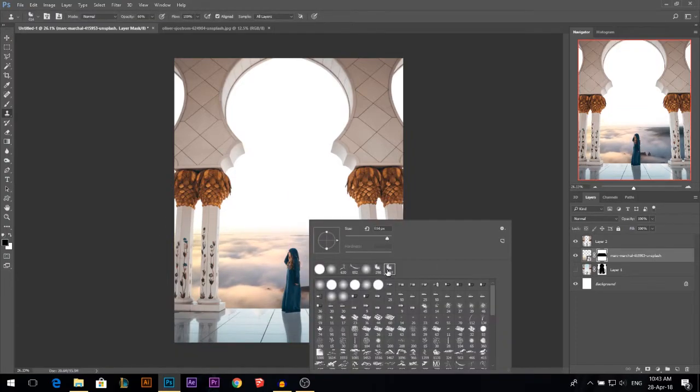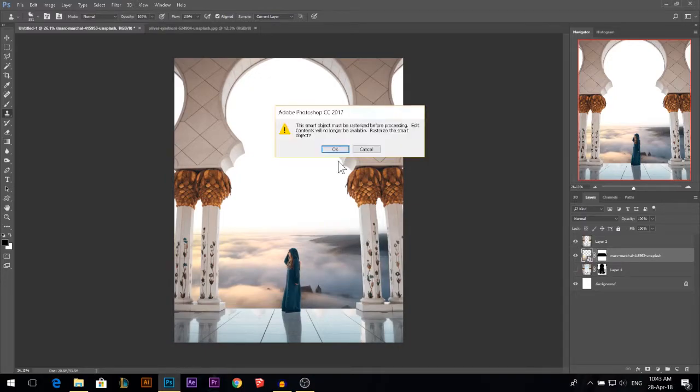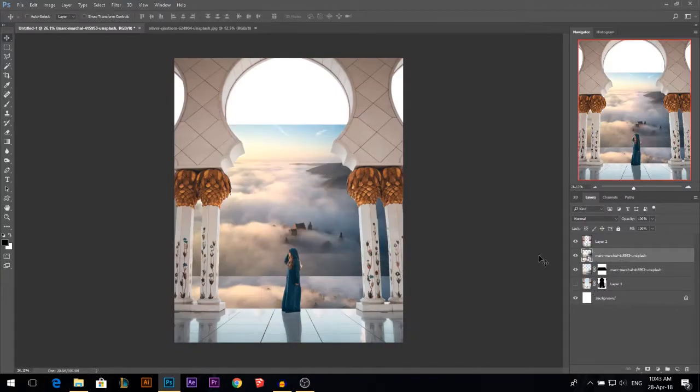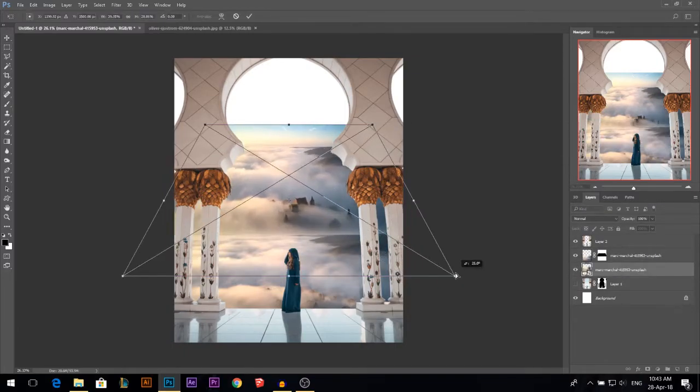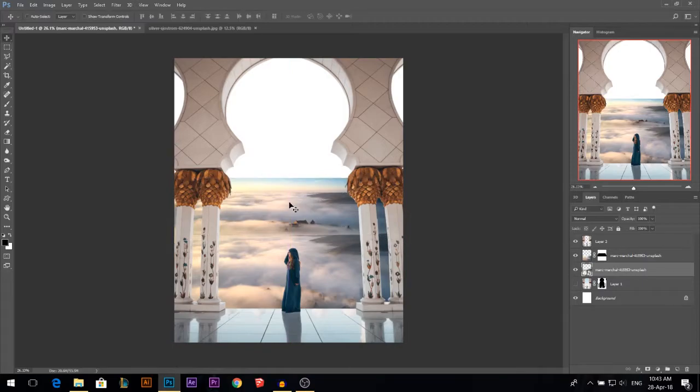Using the clone stamp tool I'm gonna take a cloud brush, make it on current layer, hold Alt to stamp some of these clouds and just put them on top to cover the castle. Let me drag another photo of the castle, put it below, then make it match the perspective. This is all trial and error — you must keep on trying until you get the best result.